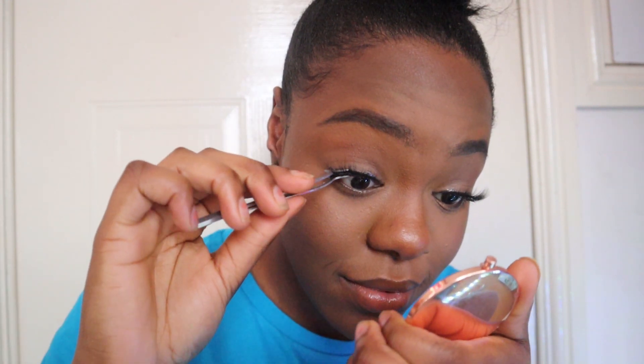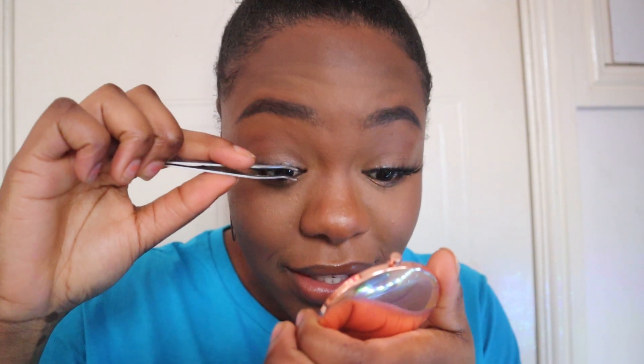And there you go — easy! I'll put on the other lash now. Once both lashes are on, I use the eyelash curler to curl my natural lashes and the false lashes together.